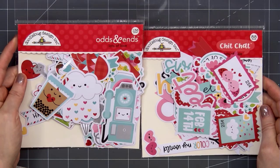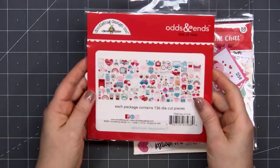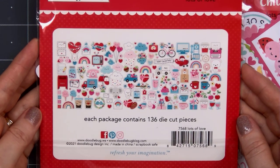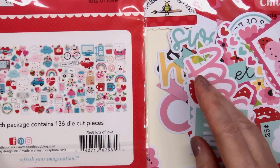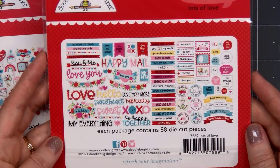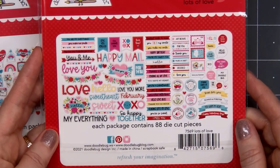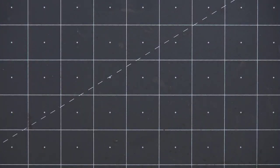I also purchased the Odds and Ends and the Chit Chat die cut packs. The Odds and Ends has lots of great icons, and I think there are a few sentiments mixed in there as well. I'm not going to open it up right now, but as you can see there are tons of pieces — 136. The Chit Chat has 88 die cut pieces. My favorite are the little banners all stacked in a row. Some of the Chit Chat pieces are fairly large and would work better for either a scrapbook or a slimline size card.